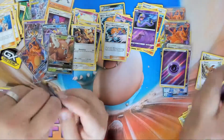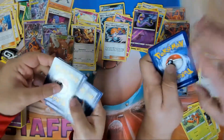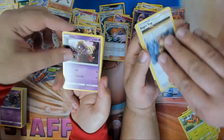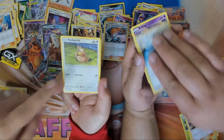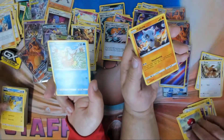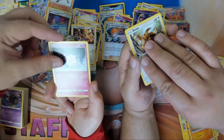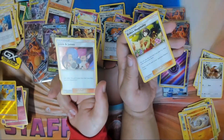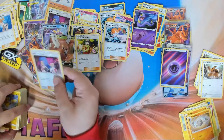One, two, three, four. We have fairy, water, Brock's, Jynx, Koga, Graveler, Misty's, Farfetch'd, Jolteon, Saiyai, Voltorb, Pikachu, Cubone, Magikarp, Geodude, Koffing, Eevee, Clefairy, Clefable, Pikachu, and Erica's Hospitality.